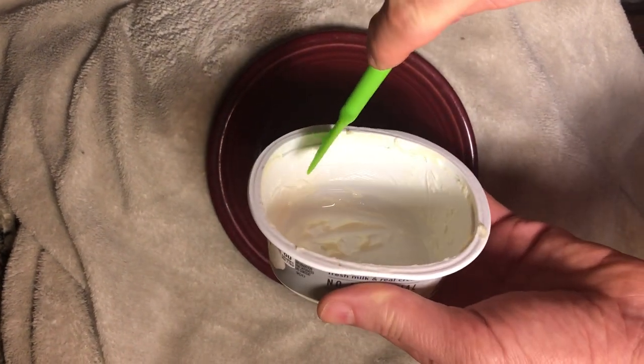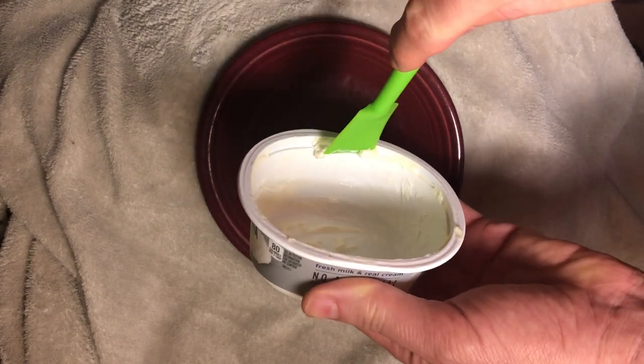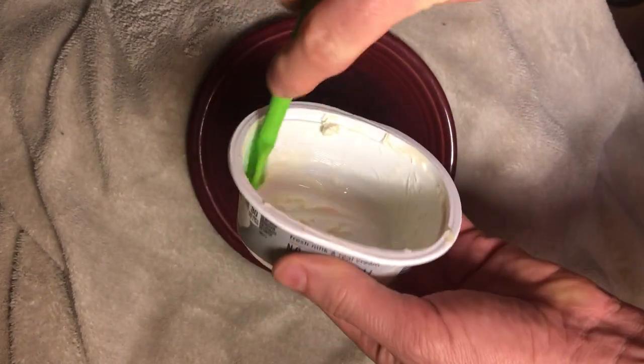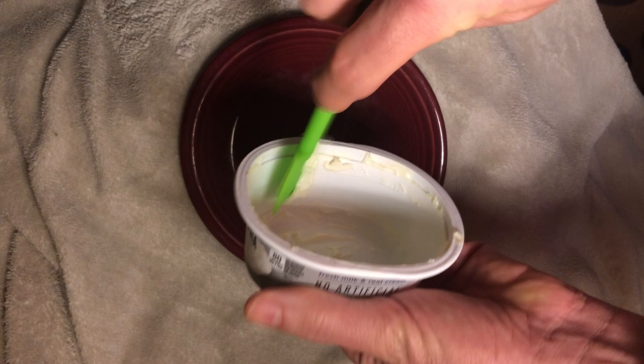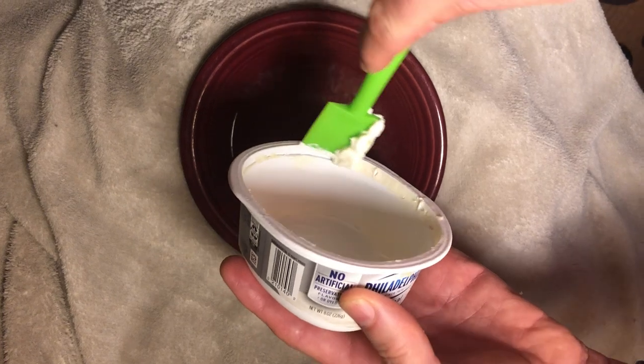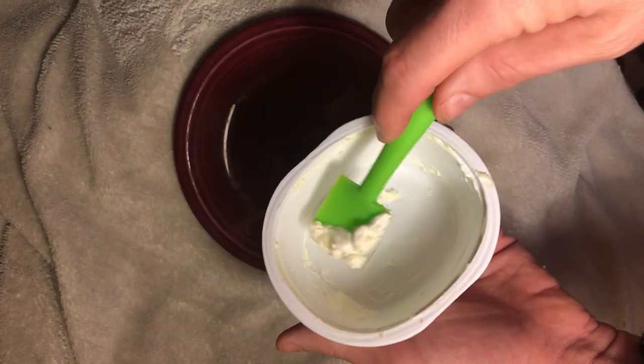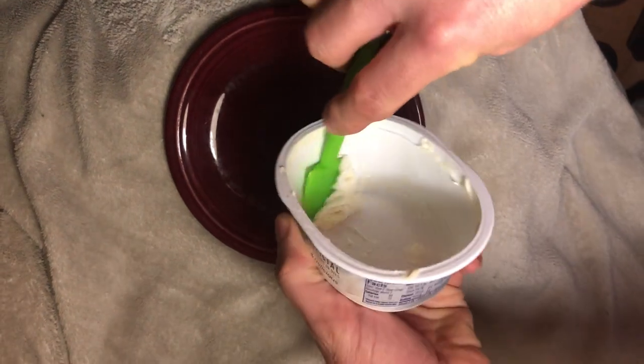We have cream cheese in a container, and it's really hard to get out. I tried this with a knife, but the knife just doesn't get it all out. So we use a small squidgy here. If you have a larger container, then you could use a larger squidgy.